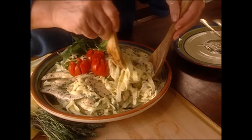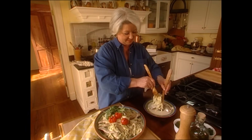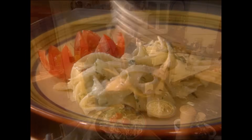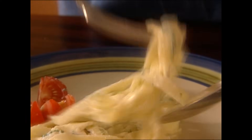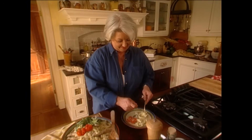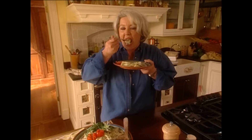I think it's time. Let's see what we've got. It's just delish. Coming up next, some tips to make your pasta perfect.